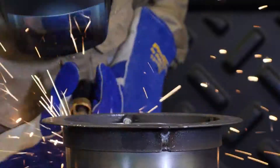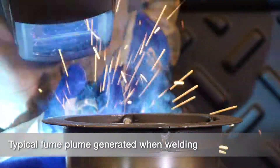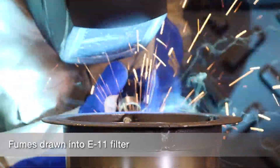Let's compare. Here's a look at the typical fume plume generated when welding. Easily seen, without the fume extraction torch, the fume plume rises around the welder. Now again, with the torch tip extraction, fumes are drawn into the ProStar TEC's E11 PTFE filter.